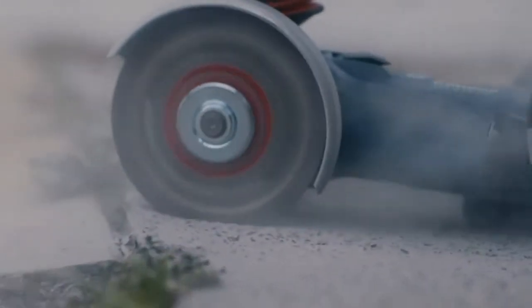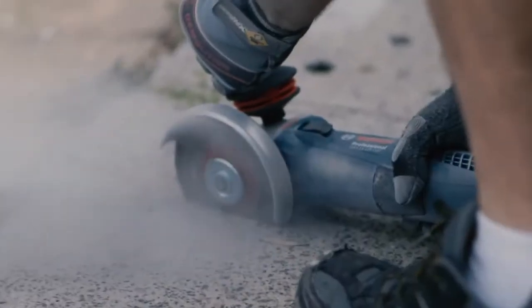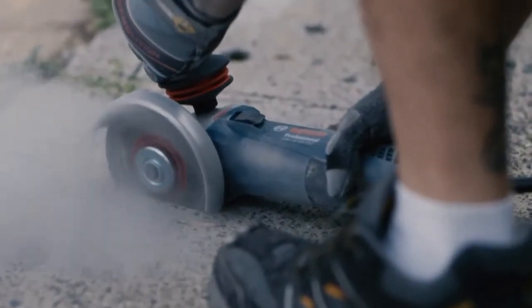Test two — we're going to do some concrete chasing. Mastering and concrete chasing are common applications and we're going to test for the performance, the ergonomics, and the safety. Test number three — we're going to test out the speed of metal cutting.